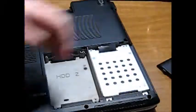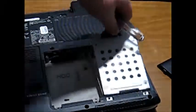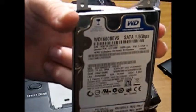Then you pull on that little plastic tab and the hard drive should just lift out. And there you have it — you just took out your hard drive.